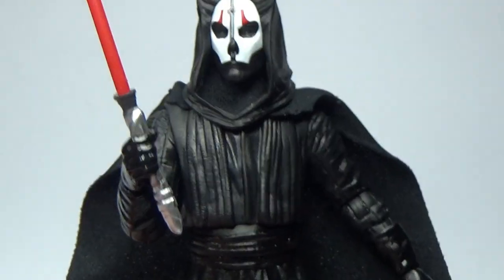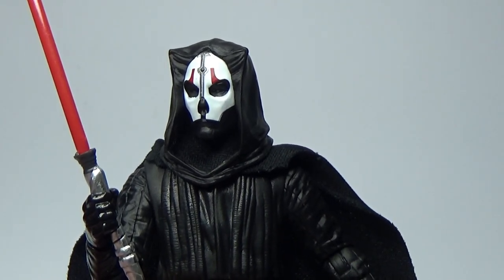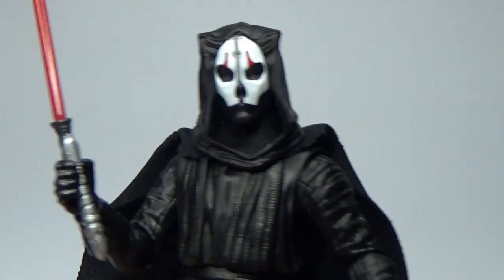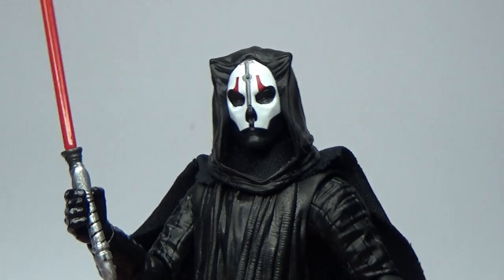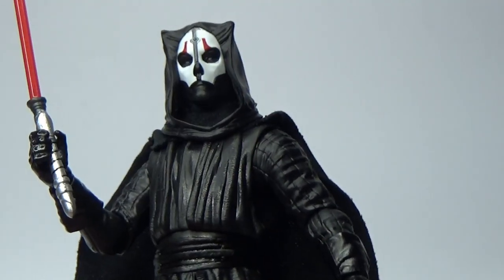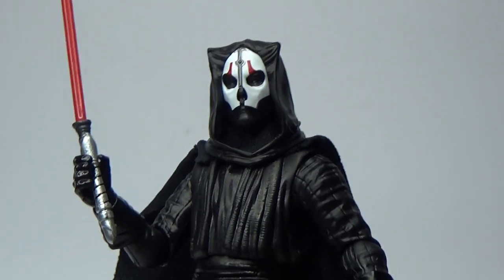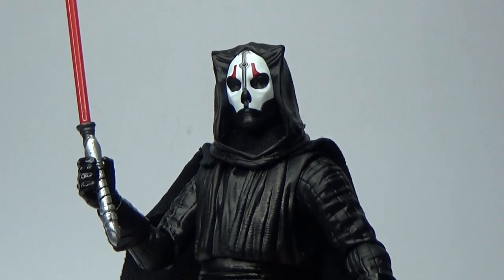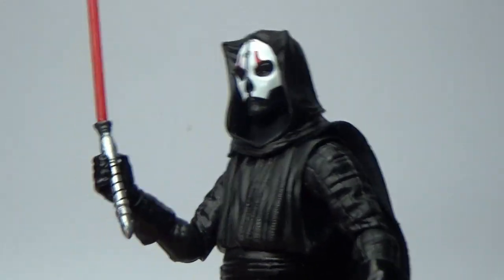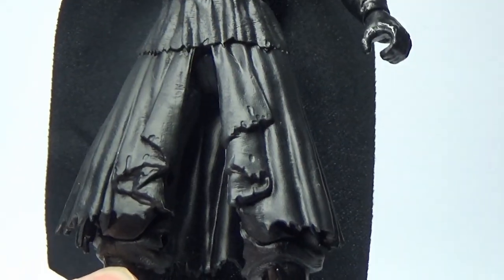I think Hasbro is very aware that the customizing community is quite large — we do like to make tweaks to our figures. They gave us the option a couple of years ago whether to release a clean or dirty Stormtrooper, and they opted to release the clean one first because they know we can dirty them ourselves if we really want to. The same thing applies to this guy — if you want to rip up that cape and make it look a little bit damaged and worn to match the smaller figure, that would work.